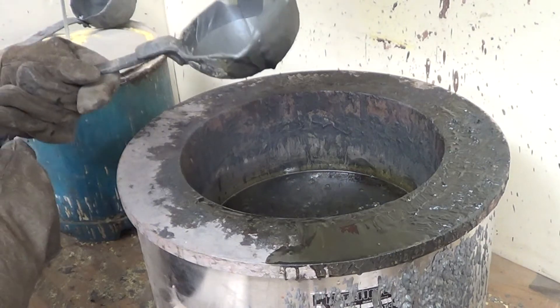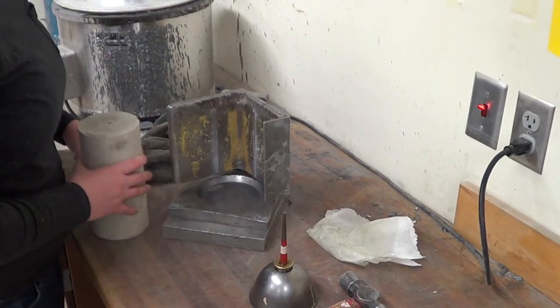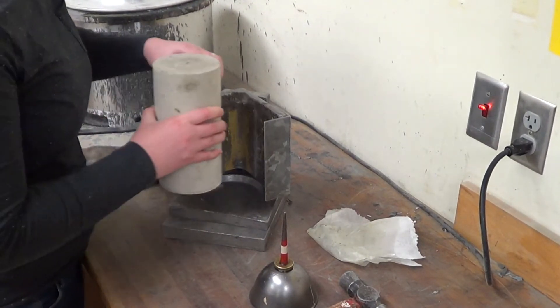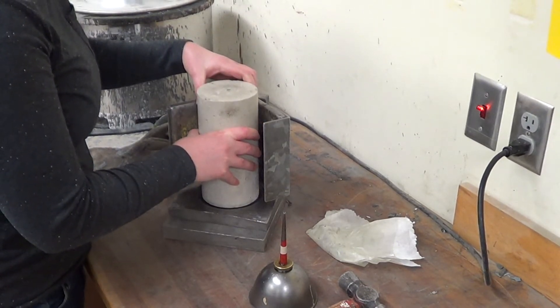The capping compound is liquid when heated so that we can scoop it and pour it into the mold. The first step is to check that the adjustable base of the mold is aligned relative to the vertical support so that the cap is centered over the cylinder.